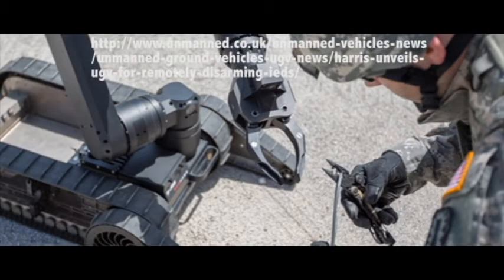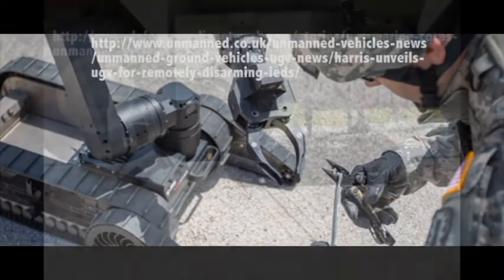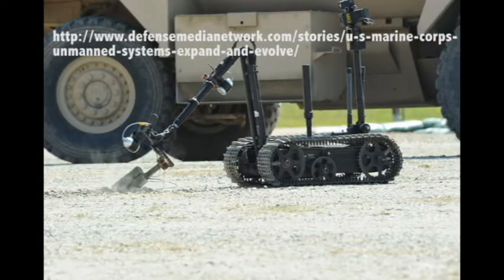Consequently, our sponsors have asked us to design a manipulator arm that mimics the function of arms on existing UGVs, such as grabbing IEDs, to dynamically shift the weight of the vehicle during a turn, thereby preventing rollover.